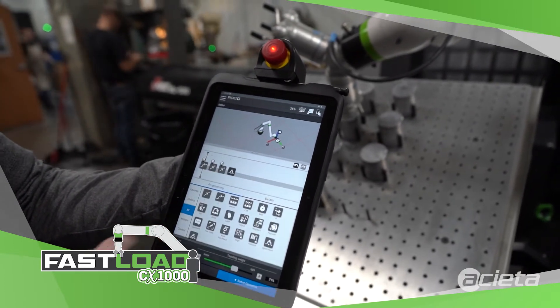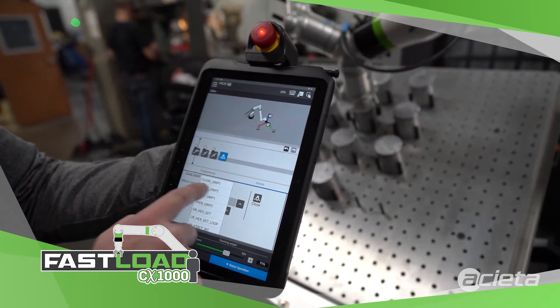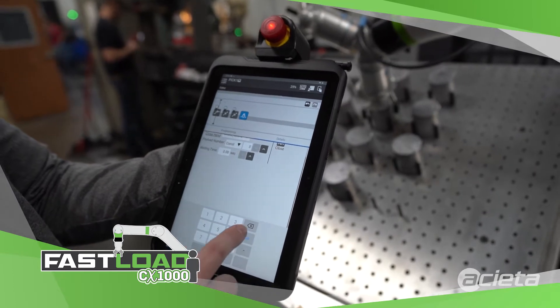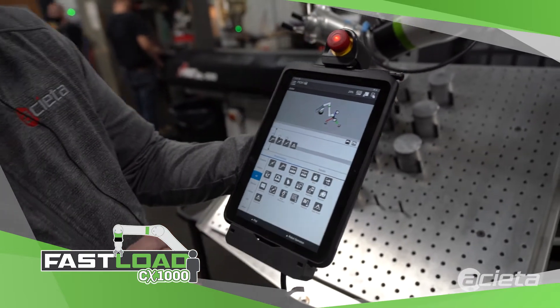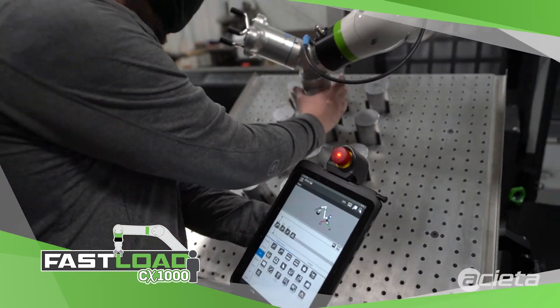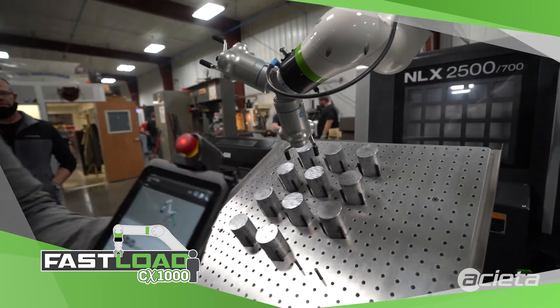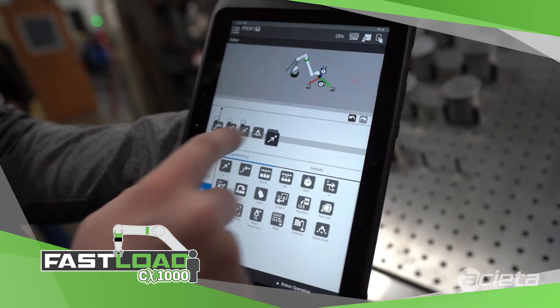Tell it here's where we want it to close the gripper. Select gripper 2. Tell it to use payload 5. Then click in the white space to get back to this view. Drag the robot up and away a bit.